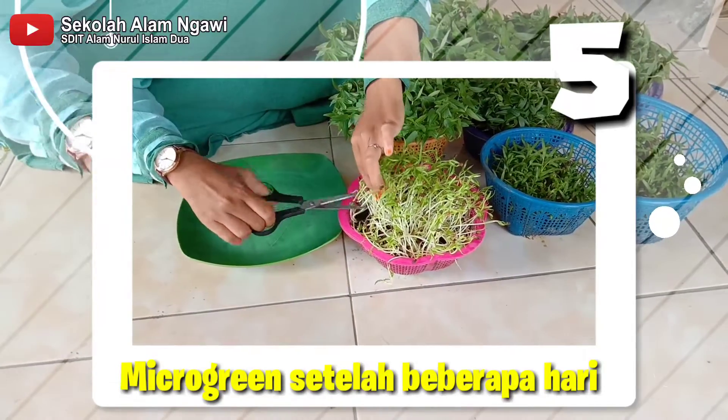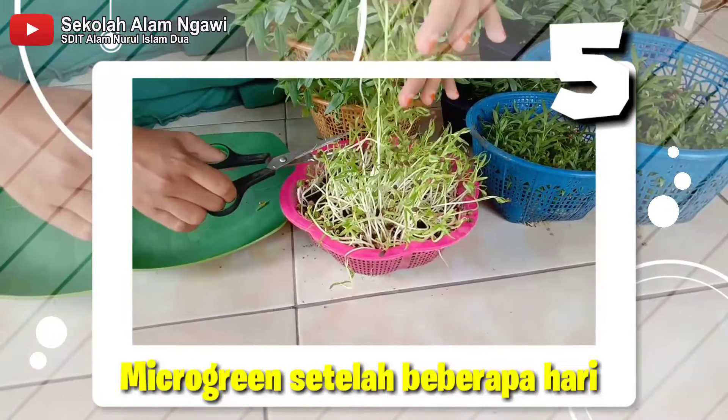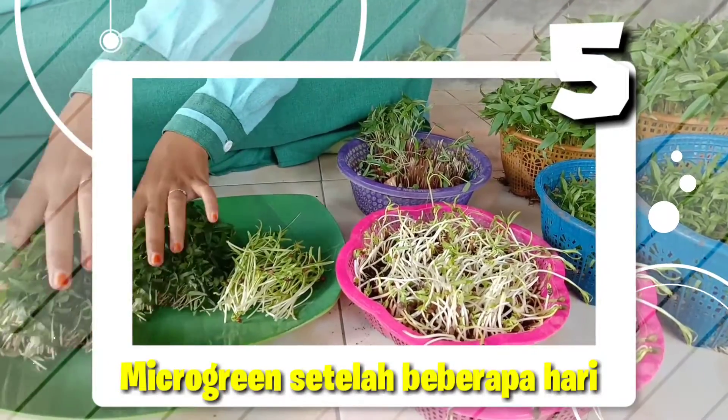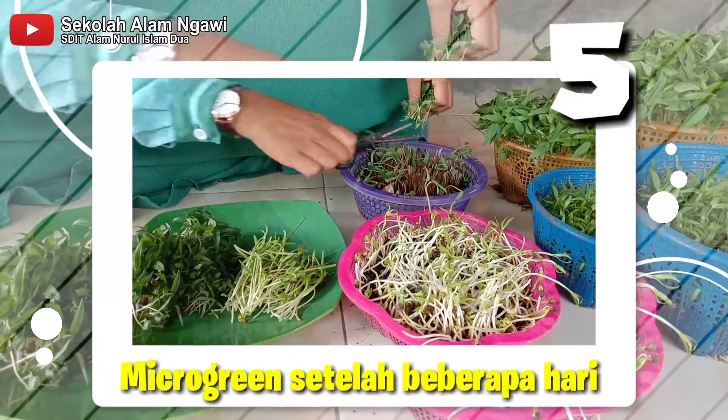Sekarang kita mau panen. Oh ya, microgreen ini setelah kita panen sudah tidak bisa tumbuh lagi ya — hanya sekali panen.